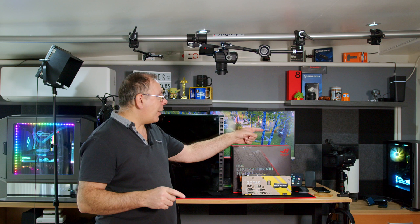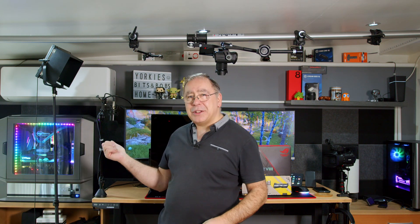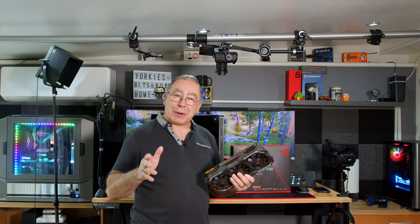In that computer over there I have the 3080. In that one I have the 3070, and this one here has the 1080. I know, but it does have DisplayPort.